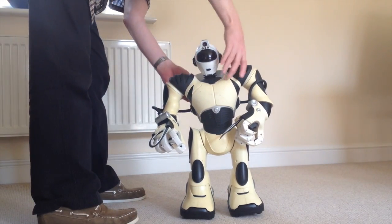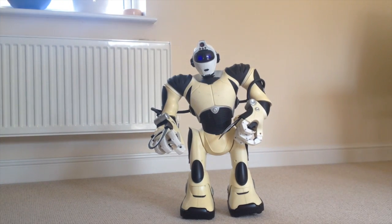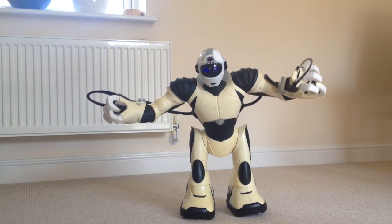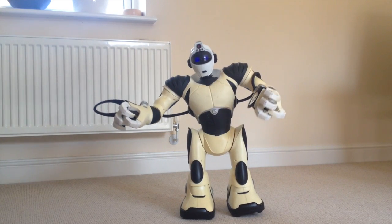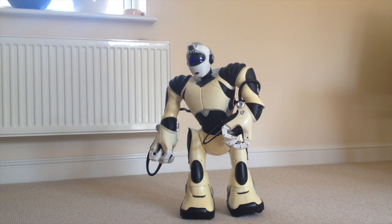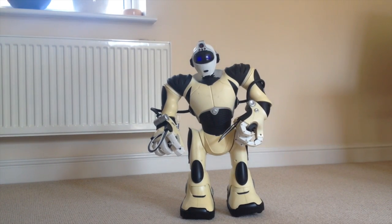If I just switch him on: 'Self-diagnostic initiated. I am Wowie Robotics Model RSE2.' So, Wowie Robotics Model - you can see his eyes flashing away there. He's looking for something to do.